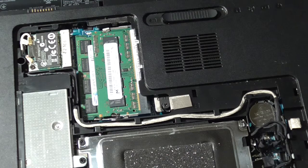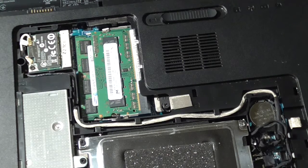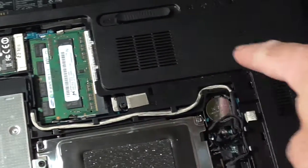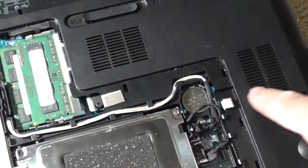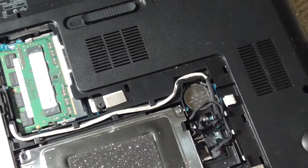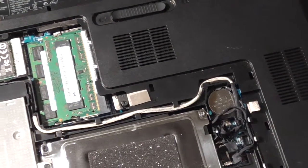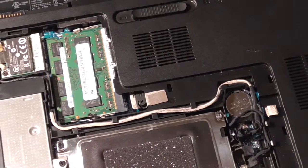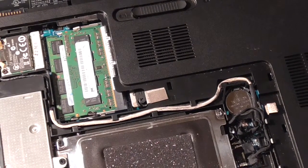The other nice thing while you've got this open: if you see any dust in there, clean it out. Dust in these compartments will make your laptop heat up, overheat, work too hard, and put a massive strain on it. So that's the end of this portion — hopefully it helped you out.